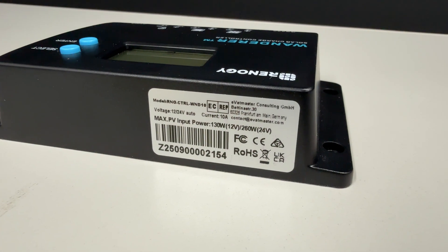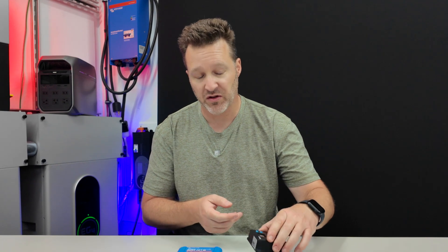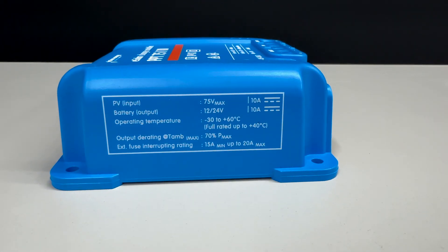The Renogy PWM charge controller can handle up to 130 watts on a 12-volt system and a maximum of 55 volts open circuit on the solar panels. The Victron solar charge controller can handle 75 volts open circuit, and both are able to handle 10 amps.